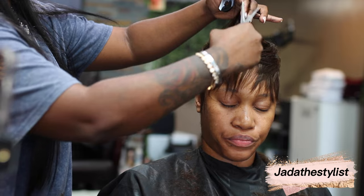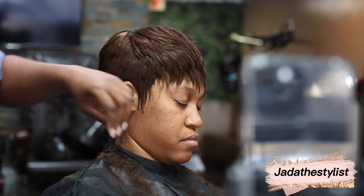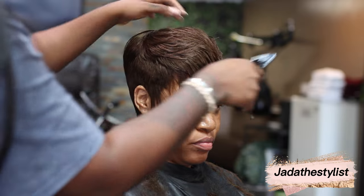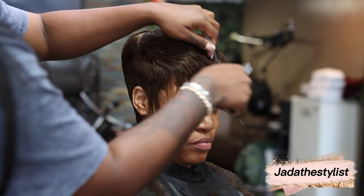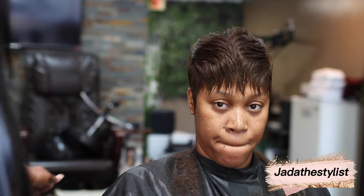To sum it all up, most of the girls in South Florida get this technique that I'm showing you and they love it. It's an easy fix for a low-maintenance style. If you just want a protective hairstyle and don't want to do much to it, choose the pixie cut — but make sure you choose your stylist wisely.